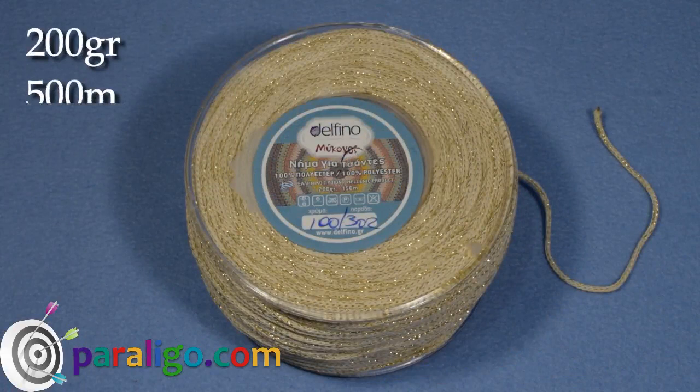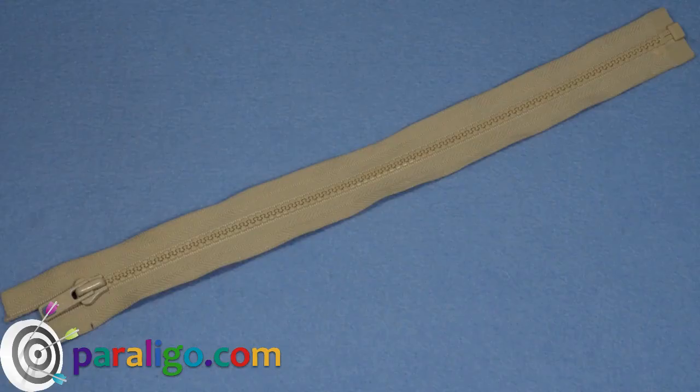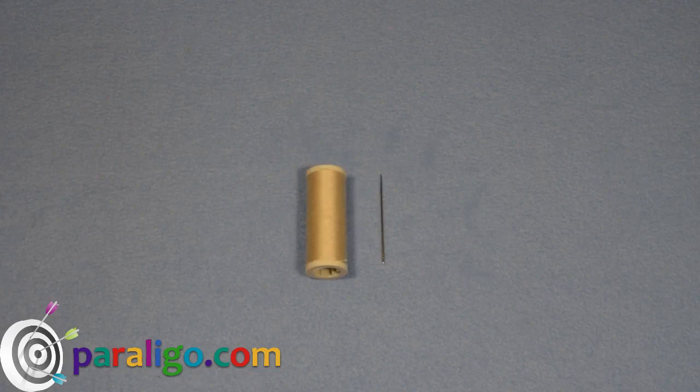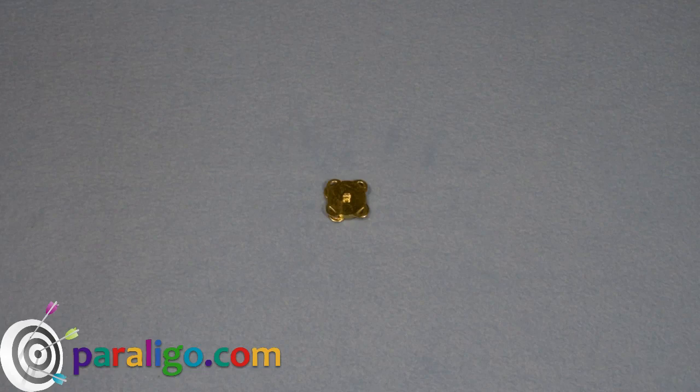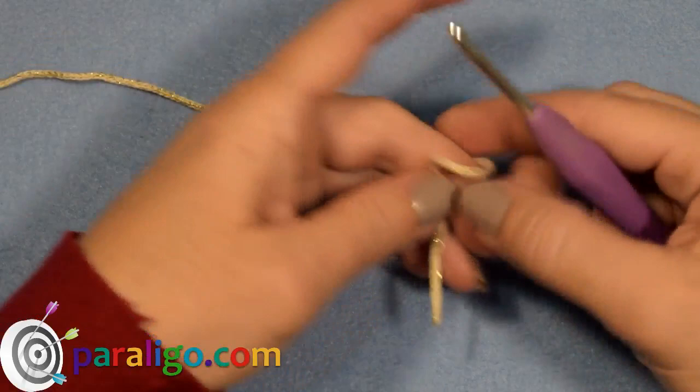Supplies list: one reel of three millimeter polyester cord, a four millimeter and a 2.5 millimeter crochet hook, a zipper, some pins, six to eight stitch markers two of which in a different color, needle and thread for sewing, a darning needle, a saw, one magnetic clasp, a lighter, and a pair of scissors.